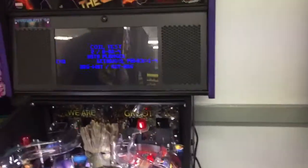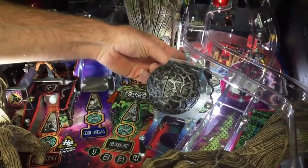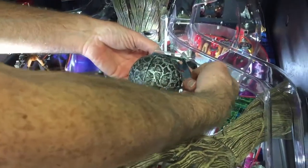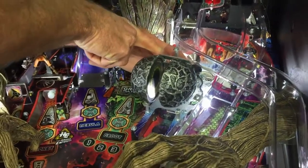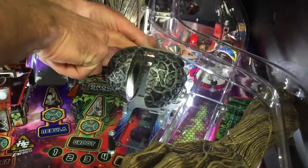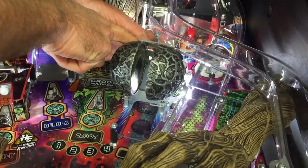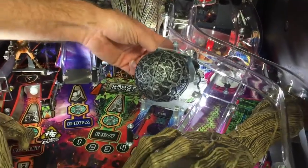During play, after you collect your third virtual lock in the orb, the orb will actually separate and open. You'll see the purple light behind it light up, and that's to represent the infinity stone.